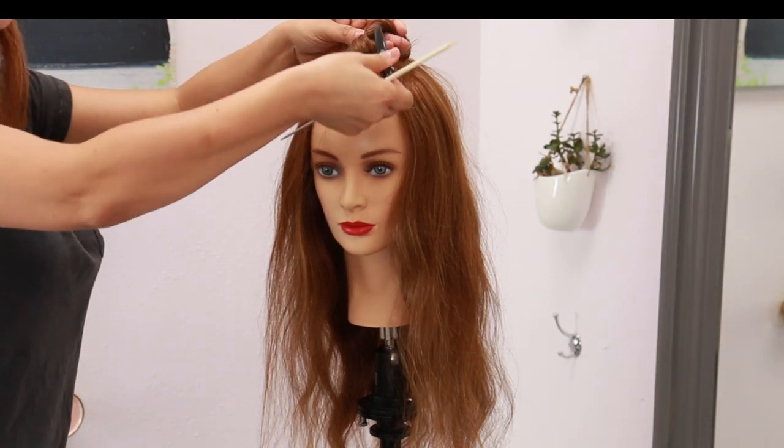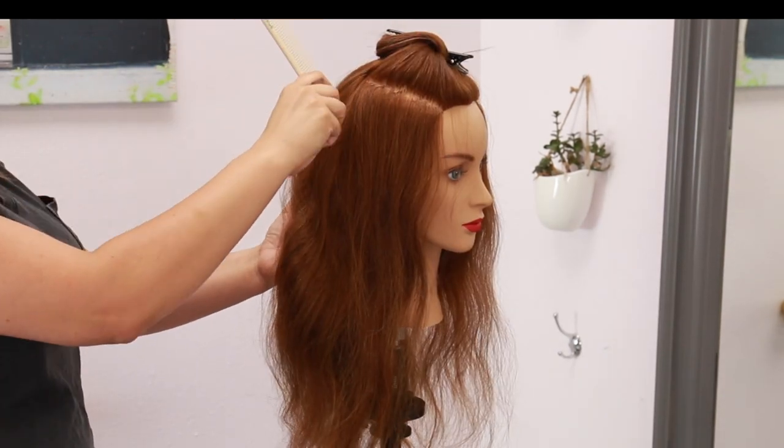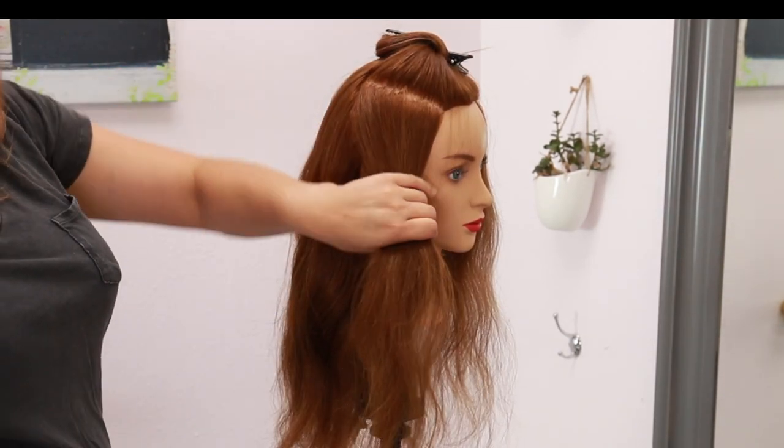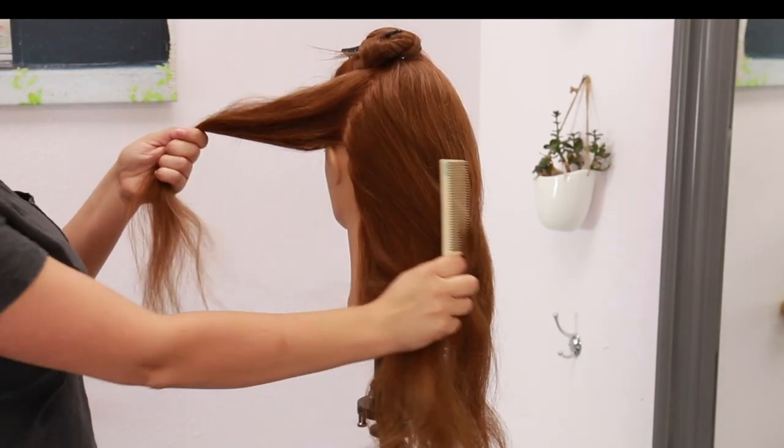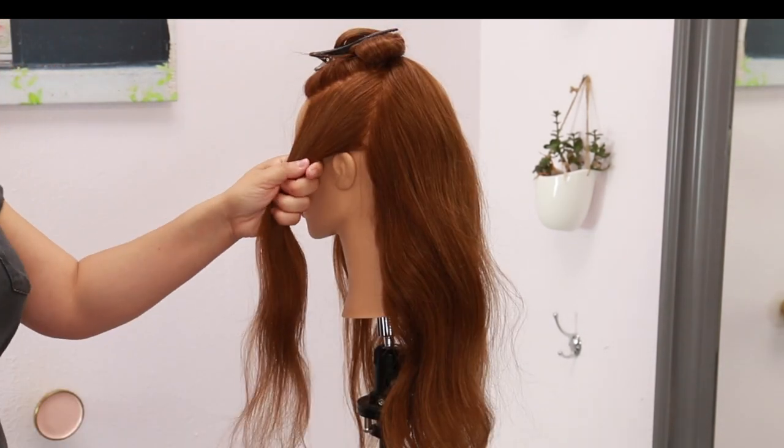I then take the same zigzag parting towards the sides, from the apex all the way down to behind the ear, and make sure to securely clip that section away.